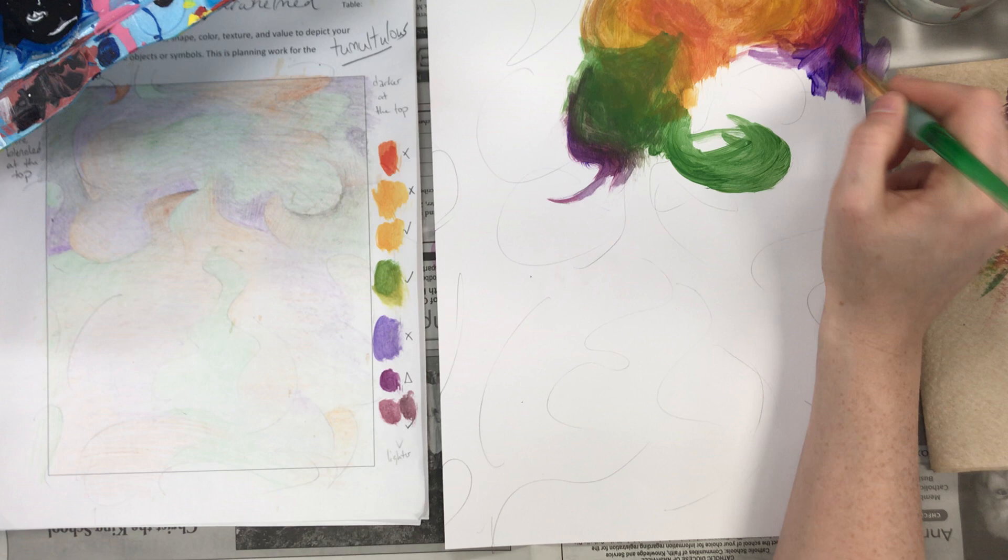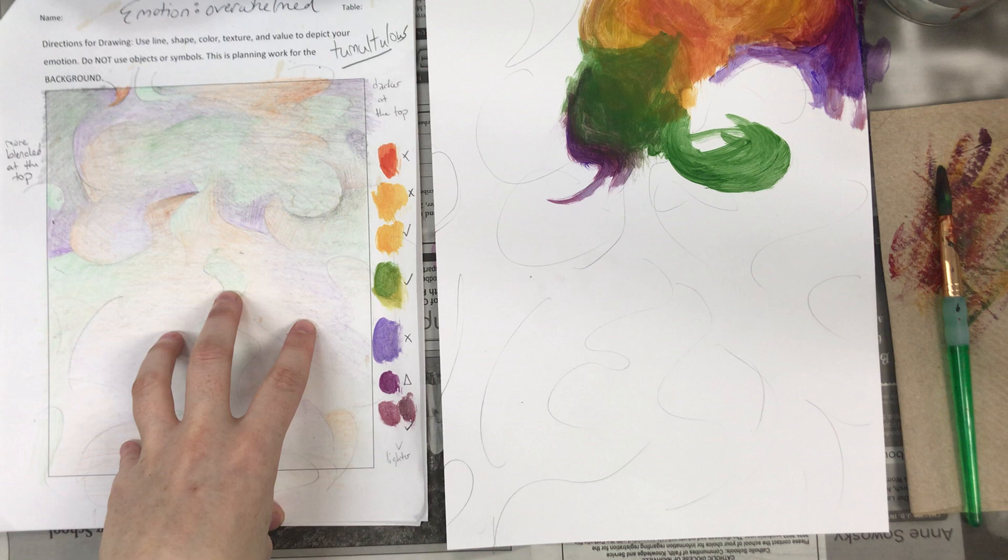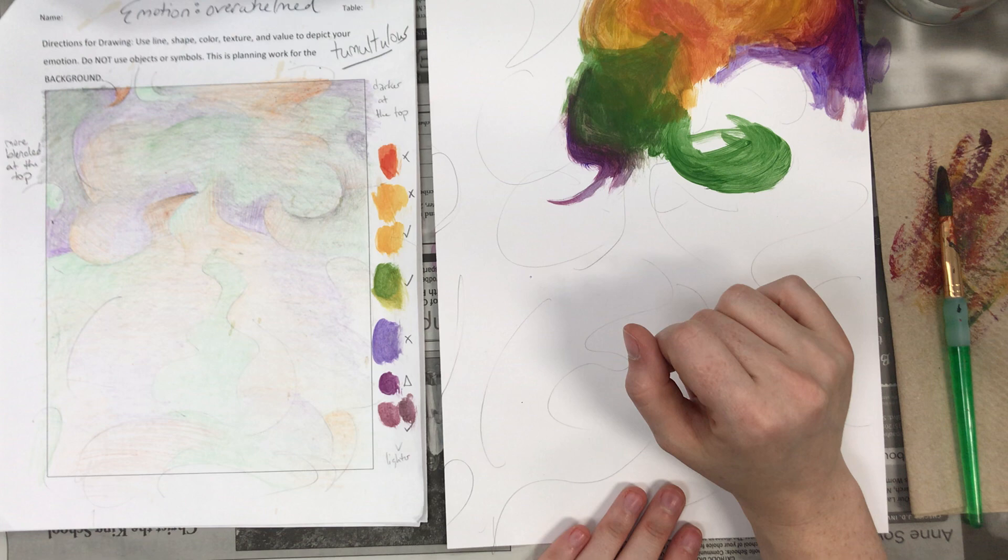So that is how I want you to think about getting started with your background: make sure you have a good plan, test your colors, and then use what you know about blending and color theory to make the colors that you want and have them blend nicely. This will take us a couple of days to paint and I cannot wait to see how they come out.